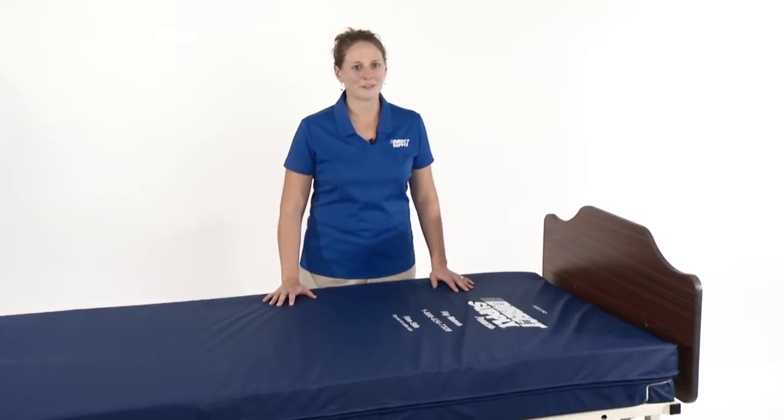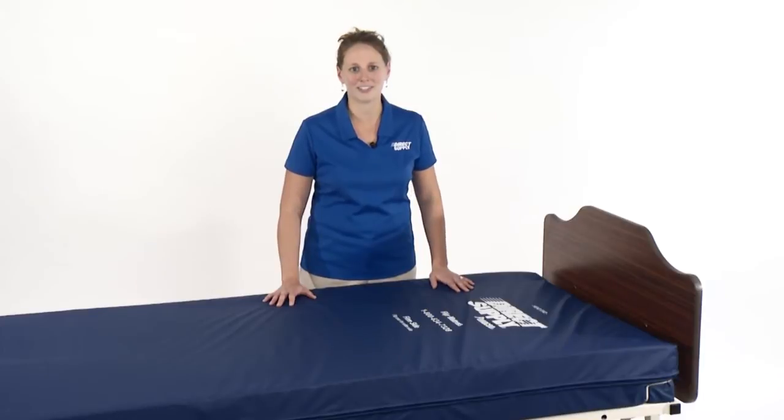Introducing the Direct Supply Panacea Flip Mattress, a convenient way to cater to your resident's comfort needs. Hello, I'm Carrie Harbaugh, product consultant with Direct Supply, and I'm excited to introduce one of our newest mattresses to you today.